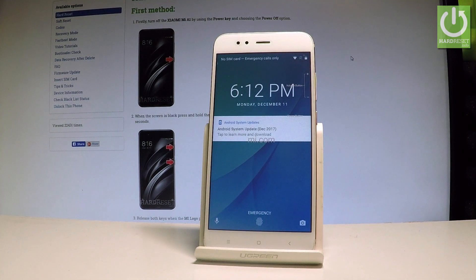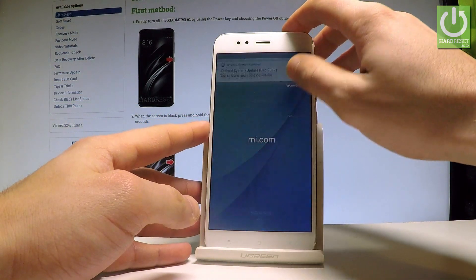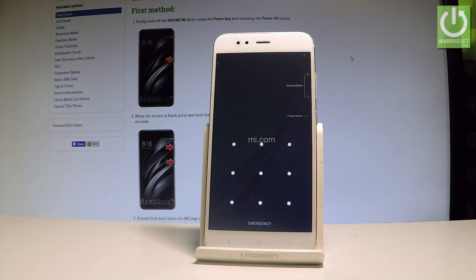Here I have Xiaomi A1 and let me show you how to bypass the pattern and fingerprint protection, and let me show you how to accomplish the hard reset operation — how to erase all personal stuff from your Xiaomi.